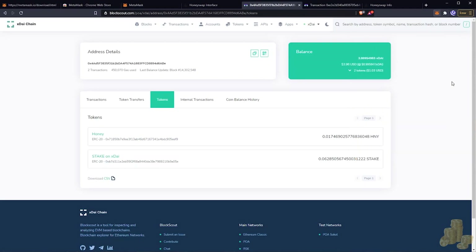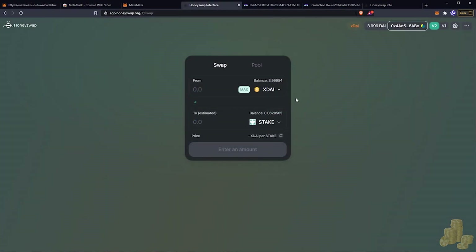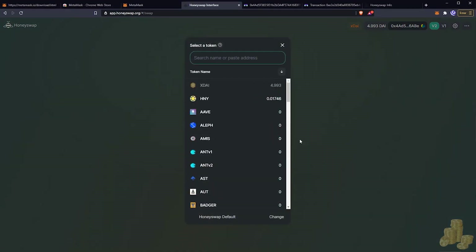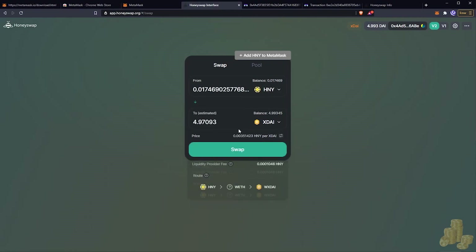That's pretty much it — now you know how to trade on HoneySwap and how to on-ramp from HoneySwap. I'll show one last cool thing: selling tokens back to xDai. Now that we've purchased Honey and STAKE, I'll show how to trade back to USD or xDai. Go to Honey and hit the little arrow to swap over your pair, then sell all of the Honey.